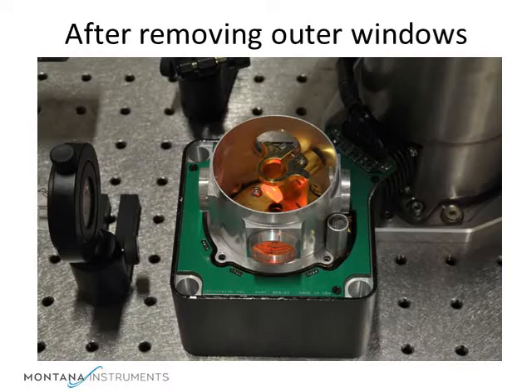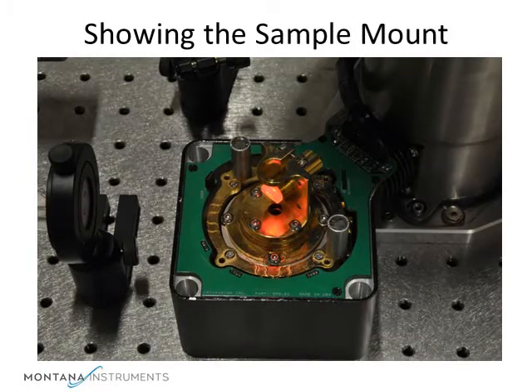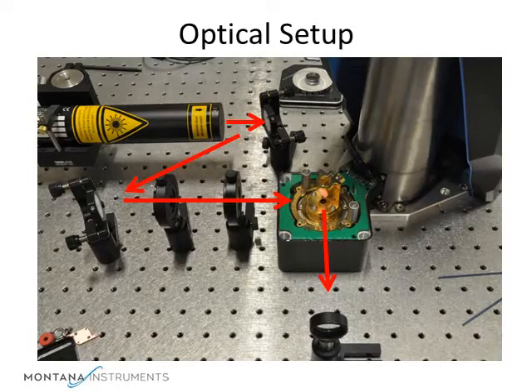We will remove the inner shield now by removing the four hold-down bolts. Inside you see the sample mount. Note that this is set up with the sample at 45 degrees to the optical path. This would be for an experiment in reflection, with the incident beam and sensor at 90 degrees to each other.